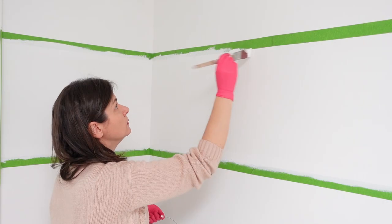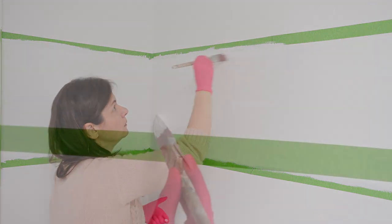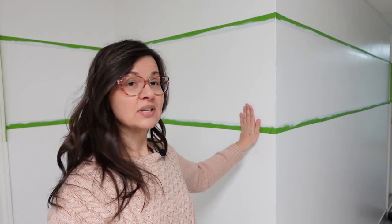Now that the taping's done, it's time for the real magic. It's going to seem a bit mundane, but really it creates magic. Using the same color as this wall, I'm going to paint over the tape to create a seal. If any paint does happen to bleed through, it's going to be the same color as the wall and it won't look like bleed through.